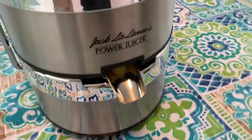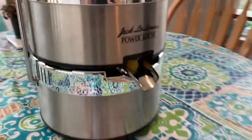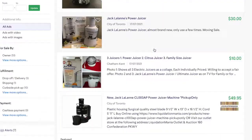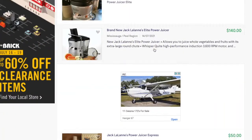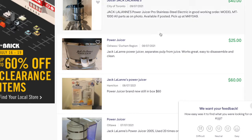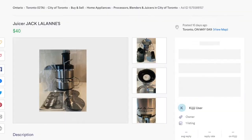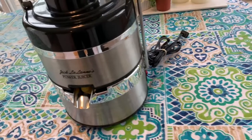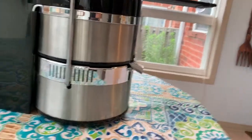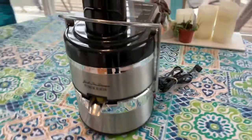This thing is a piece of art — it's a collector's item at this point, and it does the trick every time. I have more issues with my new juicer. If you can pick one up on Kijiji or eBay, they're going for like 50 to 100 bucks, and it's a steal. It's my favorite juicer. They're so durable — just a great item from an iconic health and fitness legend, Jack LaLanne. Thanks for coming by, and check out some of our other amazing videos.